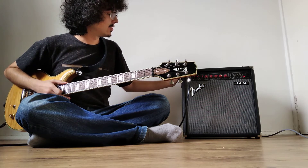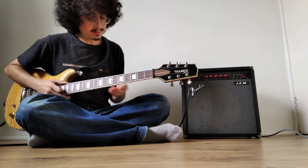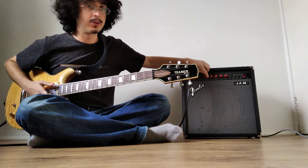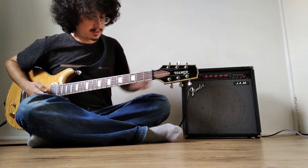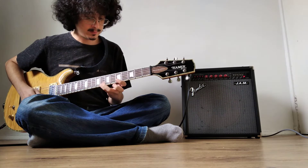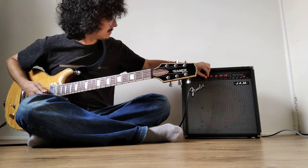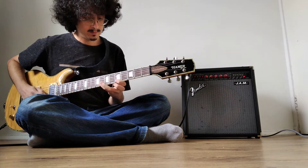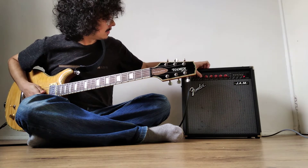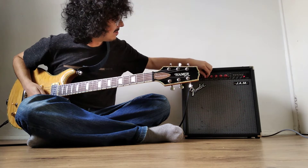From crunch, let's go to lead, which is going to get very, very loud. And that's with the contour control — without it, it sounds different. Let's go back to clean at a normal level of volume.